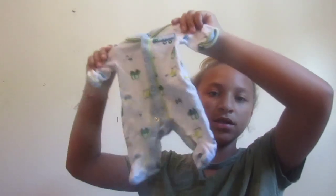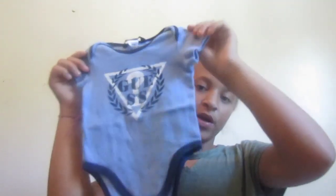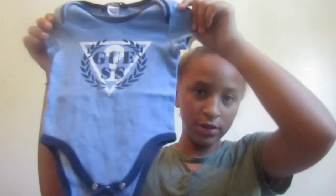Then I have this little onesie. I'm so excited to get into the baby. I have this little plain white onesie, then I have another plain white onesie, because you can never have too many. Then I have this guest baby thing — it was only $1. Everything that I'm showing you was $1: all the diapers together were $1, the bibs were $1, and both of the blankets were $1 together. Each one of these onesies were also $1.